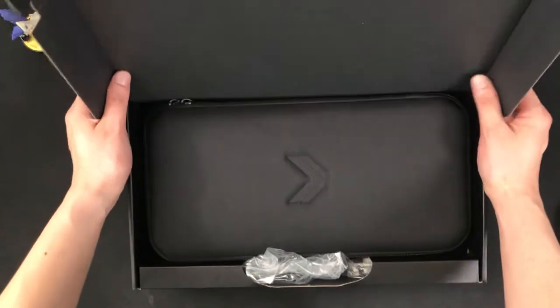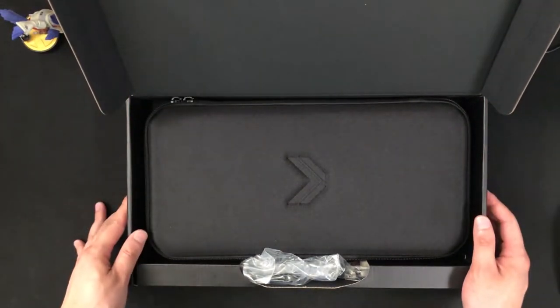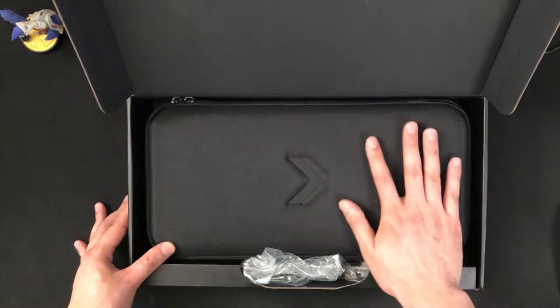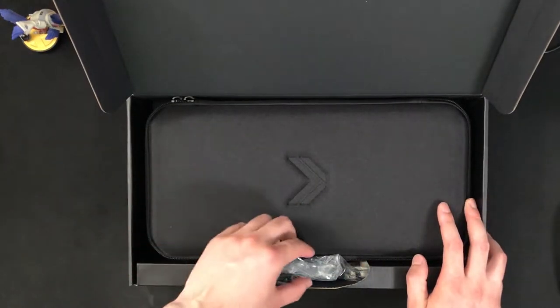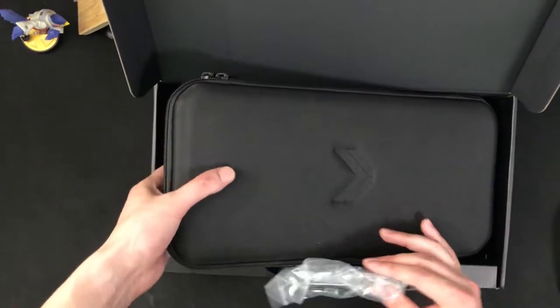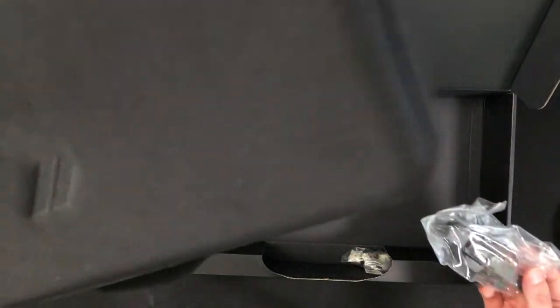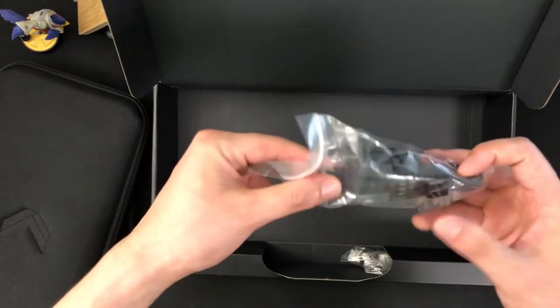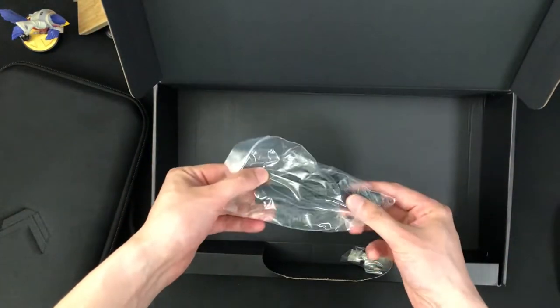So we get to see what's inside. The first thing to say is the TKO is a tournament keyboard designed to be portable. We've got this nice case that comes with it. It's pretty heavy — the keyboard is obviously inside here. We've got a few bits and bobs, we'll get to those in a second.